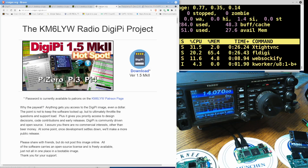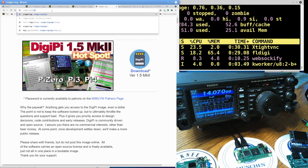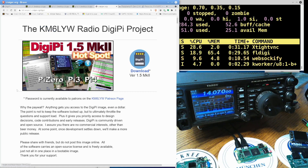This has been a KM6LYW Radio production. If you're interested in the DigiPi, go to crager.org/digipi. The latest version is available to patrons of KM6LYW Radio on Patreon.com. If you get your DigiPi, let me know how it works and what radio you've got it working with. We are looking for images from people — if you've got a DigiPi built, send me your images. There are some really cool case ideas out there to make this a rugged field-oriented radio. KM6LYW Radio and I am clear.